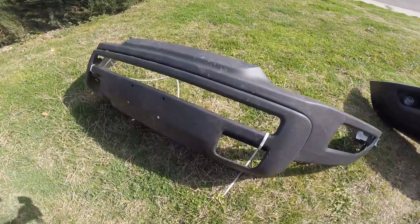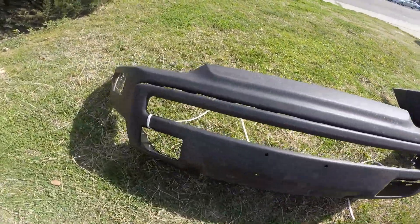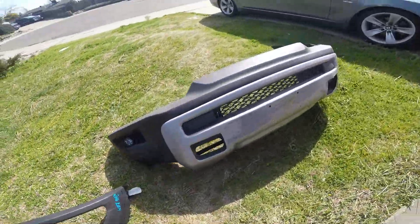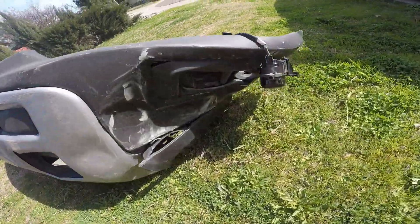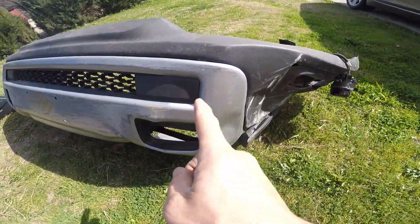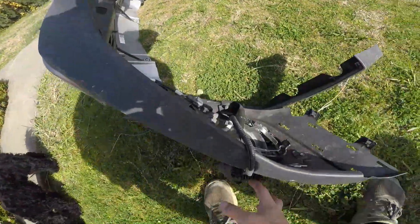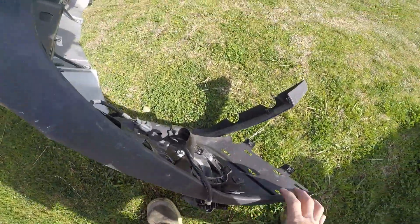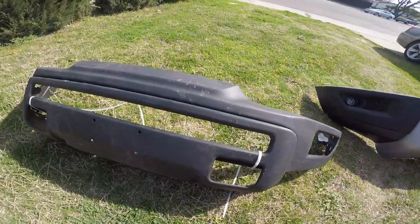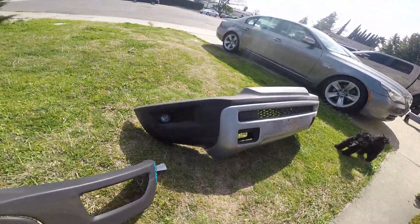So I bought this bumper right here, which is used, but it was a decent price so I had to pick it up, because my original one was really messed up on this side as you guys can see. I'm going to go ahead and transfer all these little parts and grills and inside parts and the fog lights. Everything's going to go on that bumper, because this is just a two-piece which is still missing a lot of the little parts and the plastics.